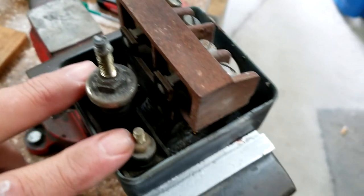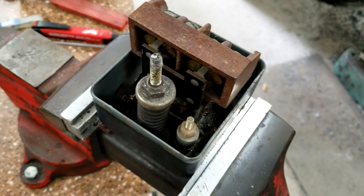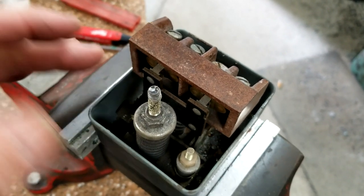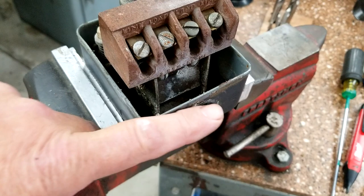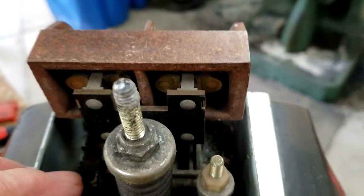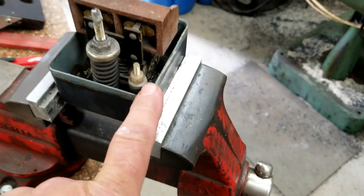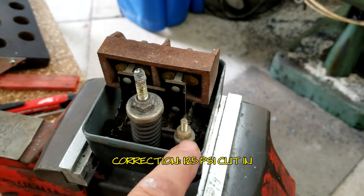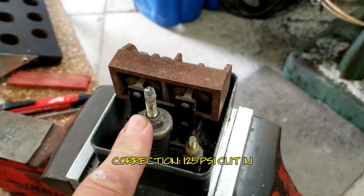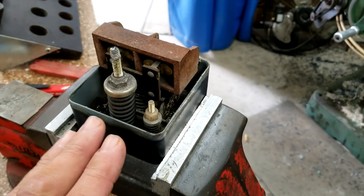We got the pressure switch off and it's on the bench. It's old. There are many different types — this is a differential type with two adjustments: one is your cutout and one is your dead band. Some have a pressure relief valve, some have a control lever for big-box-store compressors. This is a two-pole type, meaning there are two sets of contacts, and I can manually operate them. I have mine set for 175 cutout and 150 cut-in.